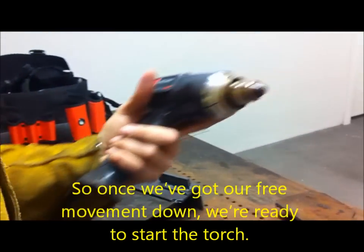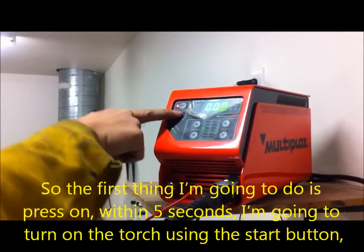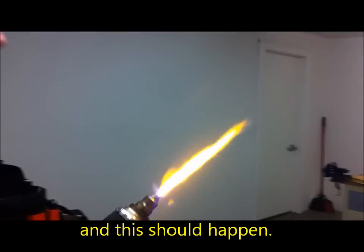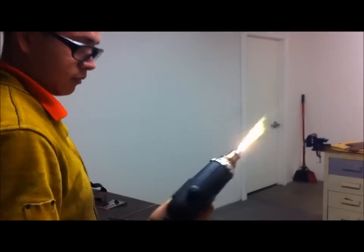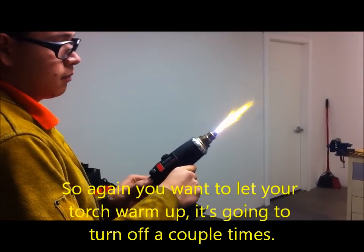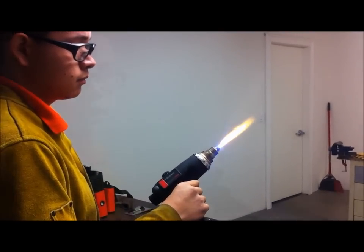Once we've got our free movement set, we're ready to start the torch. First thing I'm going to do is press on. Within five seconds, I'm going to turn on the torch using the start button. You want to let your torch warm up — it's going to turn off a couple of times. This is nice and warming up.